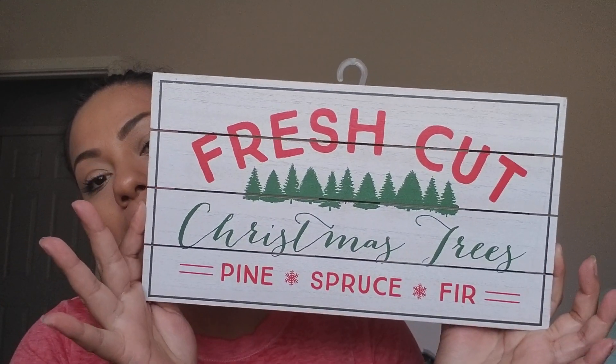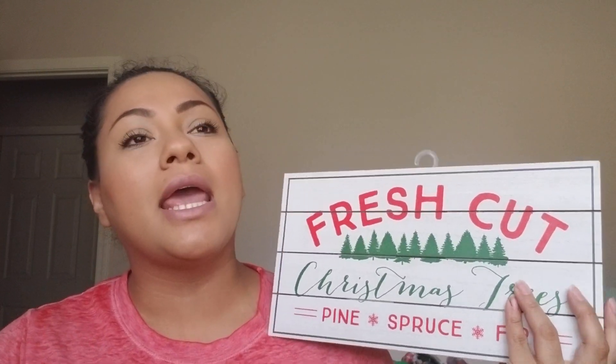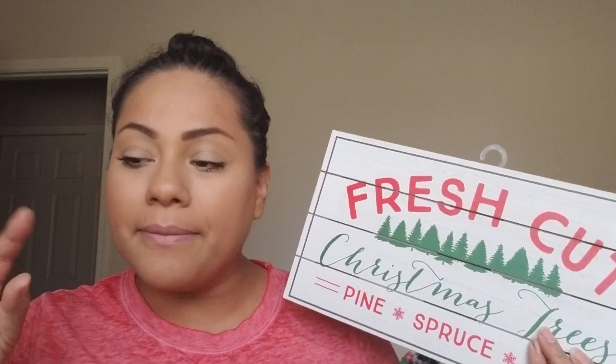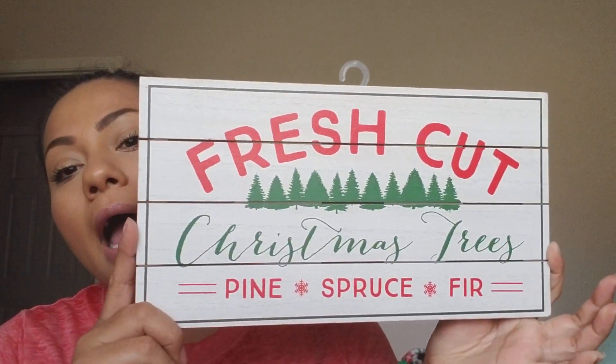I picked up a 'Fresh Cut Pine' Christmas tree sign from the Target Dollar Spot. It's very farmhouse style, which completely matches my kitchen aesthetic. I might put it near my coffee bar area — I did a Christmas coffee bar last year and I'll link that video below. This sign was three dollars.